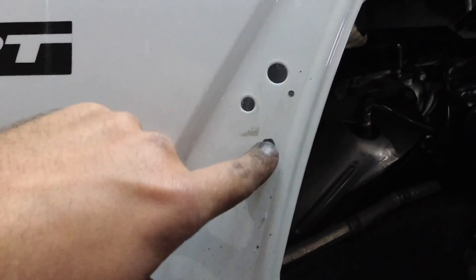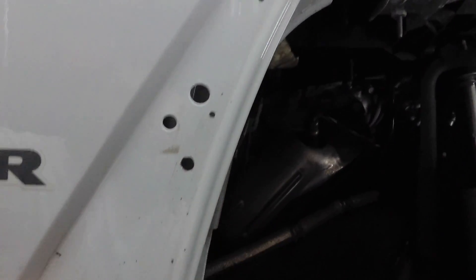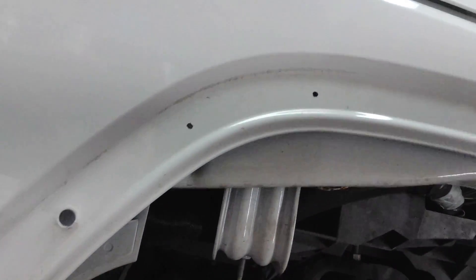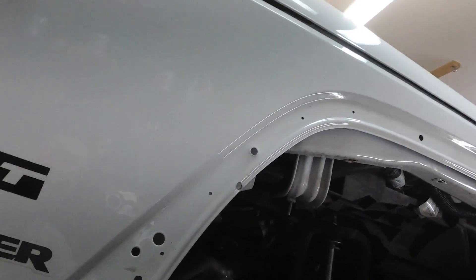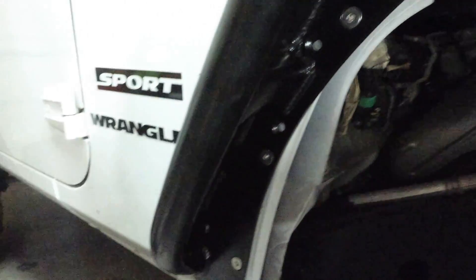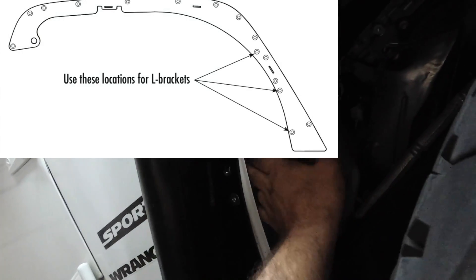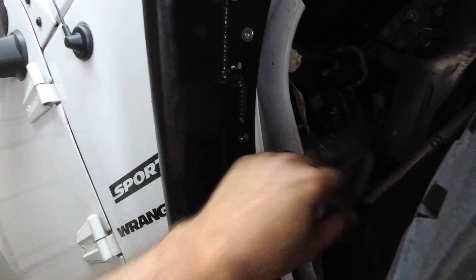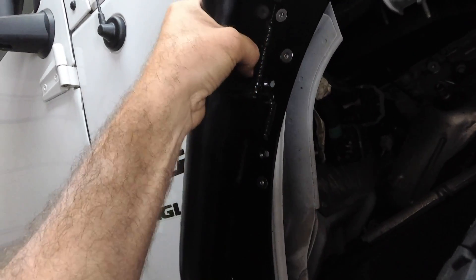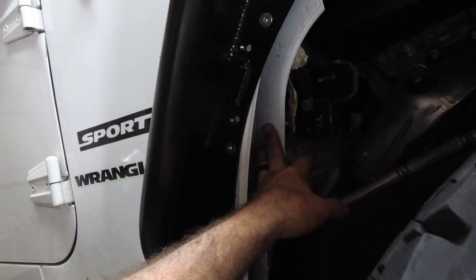Yeah, all this right here — I'm just going to go back, tape this off, and hit it with clear so it'll be nice and not rusty. We're going to go ahead and hit the rest of these holes and then catch you guys back up when we bolt it up. We're working on the front and the back ones, skipping the inner bracket right here for now. There are actually two holes there that go on, but this fender is on, so we'll probably come back and put those on later.